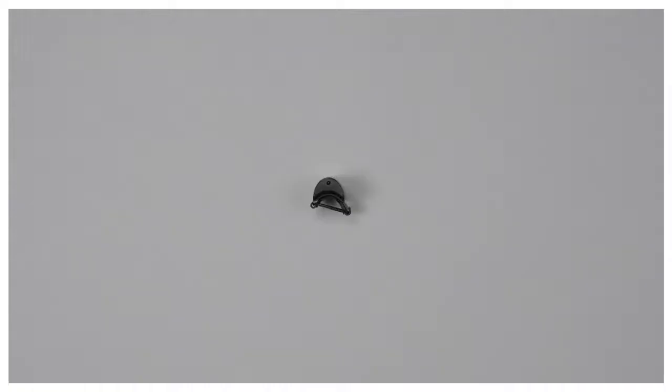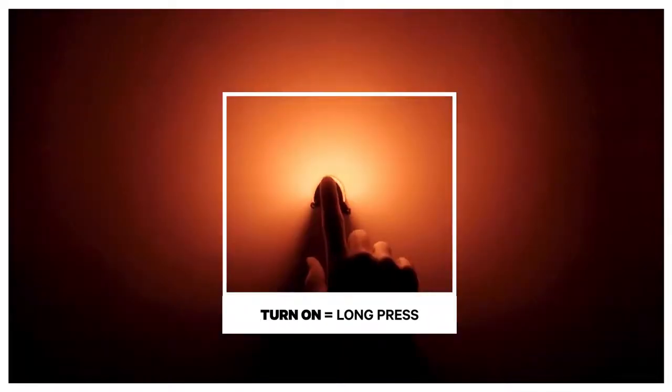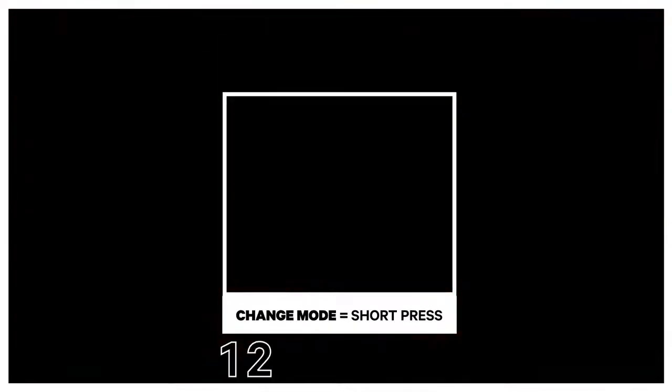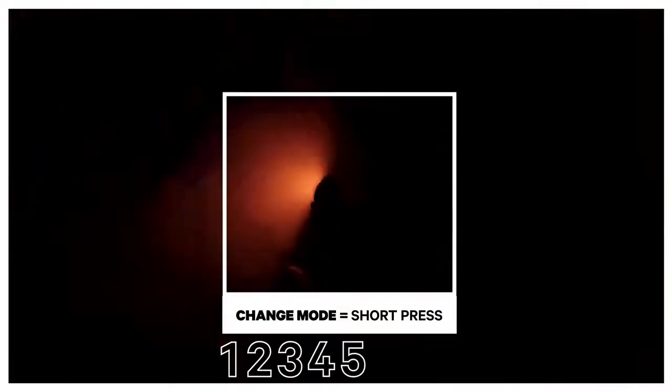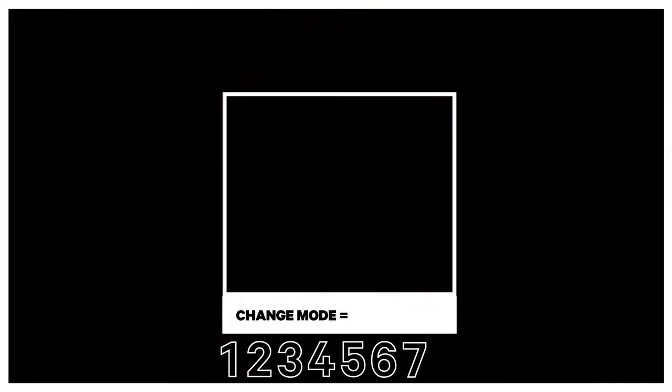The Midcobber is super simple to operate. A long press of the single button will turn the light on, and a short press will cycle through the eight pre-programmed modes. A long press of the single button will also turn your light off.